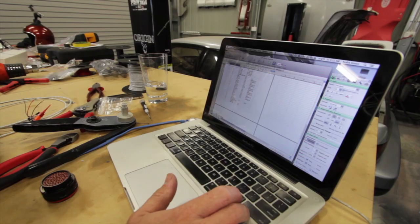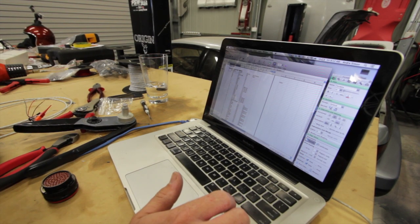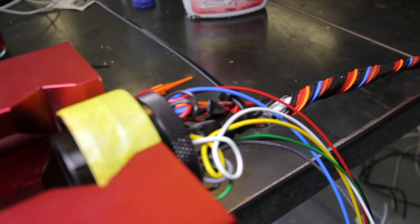Day four and we've got quite a bit more progress on Nigel's ute today. Got stuck in this morning on the loom. Yesterday we finished off the chassis wiring and the smart wire. At the start of today I pinned out the Autosport connector for the firewall, so that's where the loom comes through the firewall and connects up to the engine.